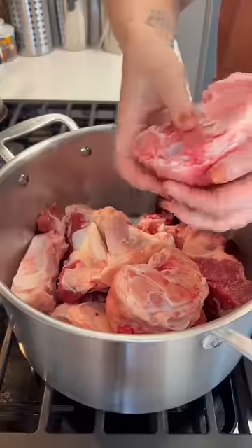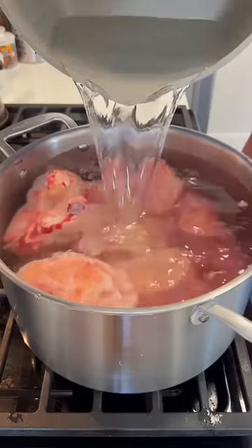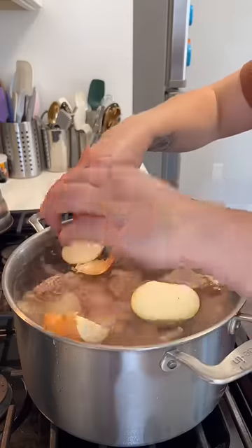Making your own bone broth at home is actually a lot simpler than you may think, so here's how I like to do it. I just added a bunch of beef bones to a large stock pot and covered it with water, brought it to a boil to take out all those impurities and then poured off that water. I then washed off the bones and refilled the pot with some fresh water.